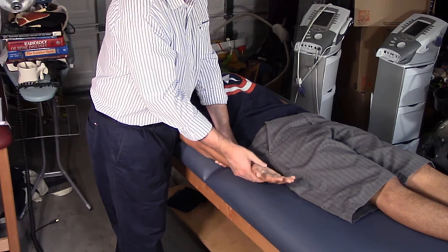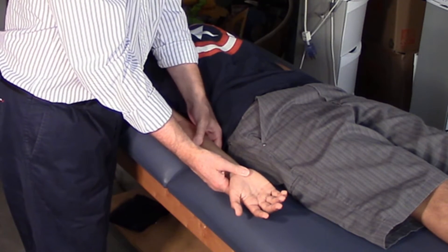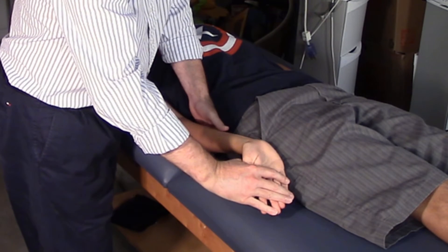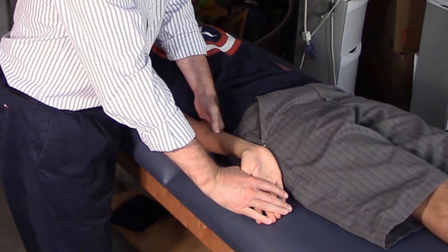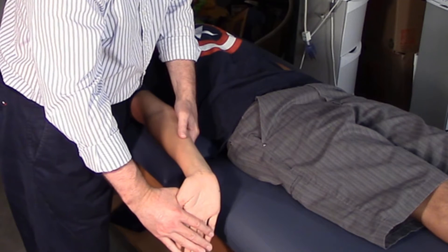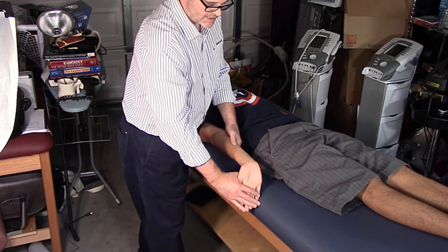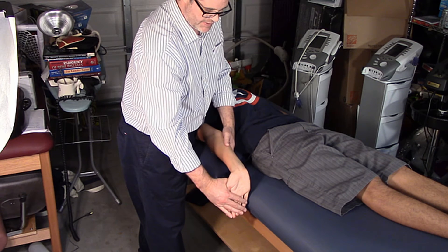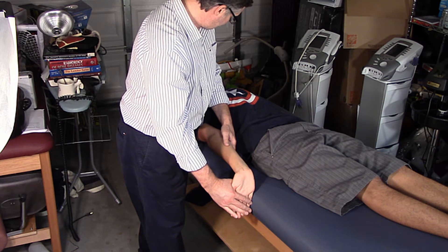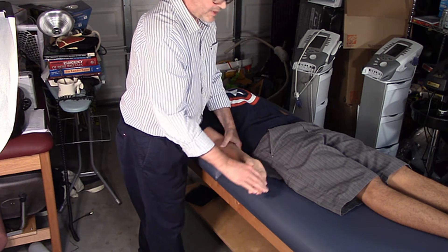Supinate the wrist and forearm. Any pain? No. Next, we're going to extend the fingers again — try to get the thumb in as well. Any pain? No. Then we're going to abduct about 10 degrees — the pictures in McGee show 30 degrees, the book says 10, but 30 degrees is fine. To sensitize the test, we have the patient laterally flex the head away. Left ear to left shoulder. Does that cause any trouble? No. That's ALT 2.